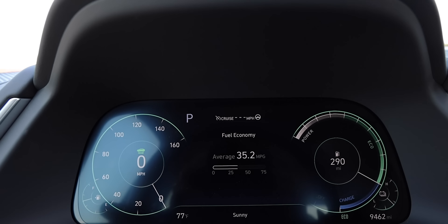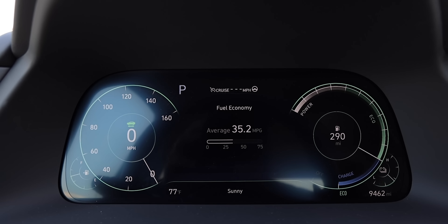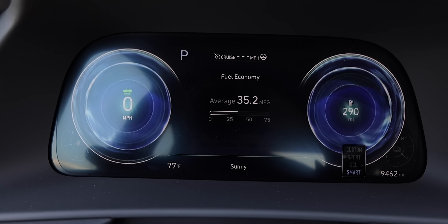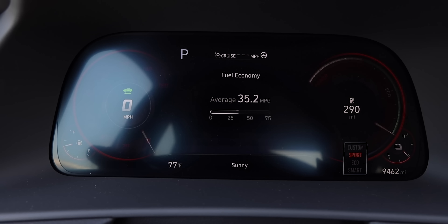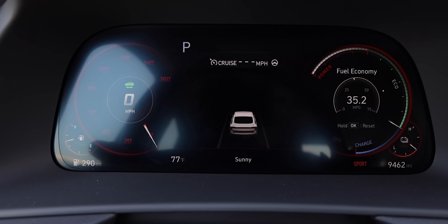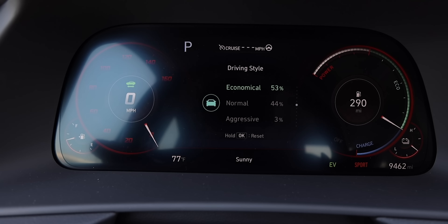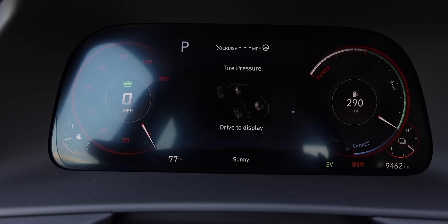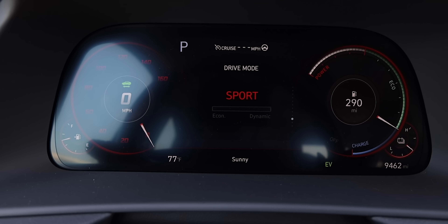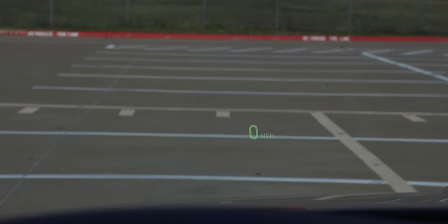The driver information display and gauge cluster is a fully digital 12.3-inch gauge cluster, which I really like. It conforms to different driving modes, including a special look for sport mode. You can thumb through pages for driving information including cruise settings, route settings, fuel economy, trip distance, driving style, attention level, tire pressure, engine temp, and drive mode. There's also a color heads-up display showing speed and additional driving info when cruise functions are active.